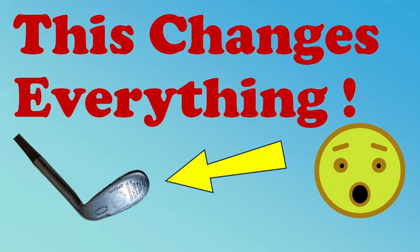This changes everything? Of course it doesn't, and I'm sorry for insulting your intelligence by using such a click-baity thumbnail. But all the golf channels seem to be having a video at the moment that changes everything, so I thought I'd jump on the bandwagon.